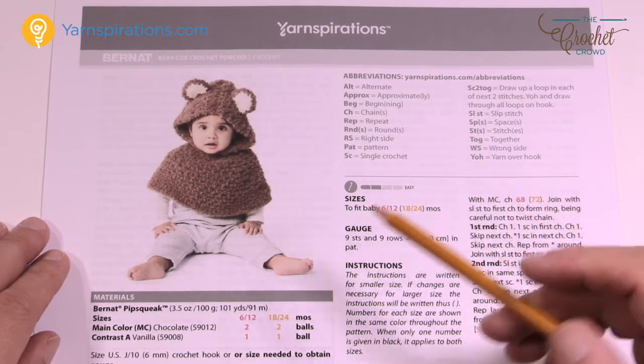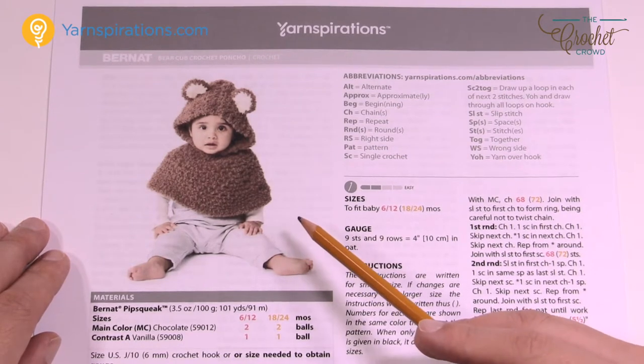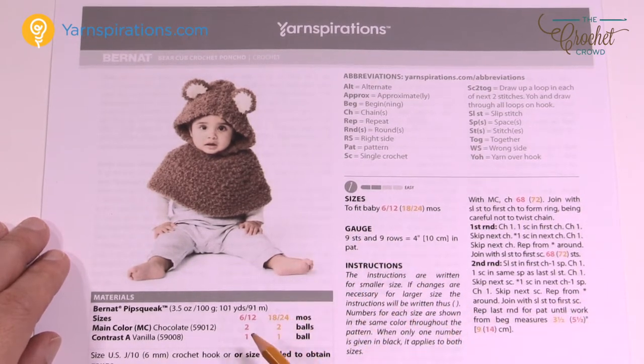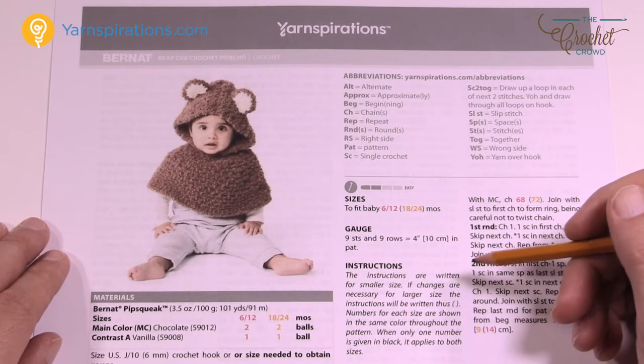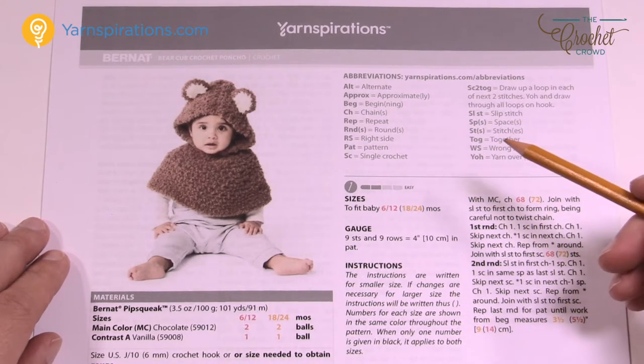It's suggesting to use Bernat Pipsqueak Yarn, but this is very hard to teach with — it's nice and fluffy. So I'm going to be using Bernat Softee Chunky yarn in order to demonstrate today. I'll put on camera how much Bernat Softee Chunky I actually used. I'm still going to be using the same size crochet hook of a 6 mm, size J in order to play along.